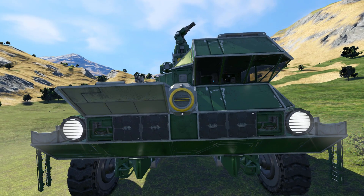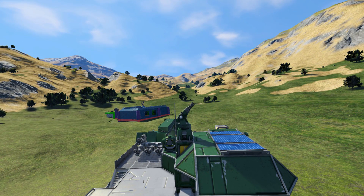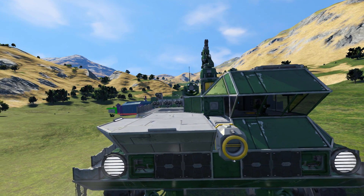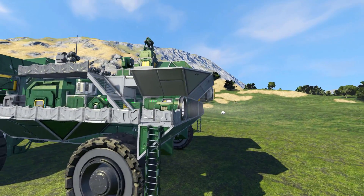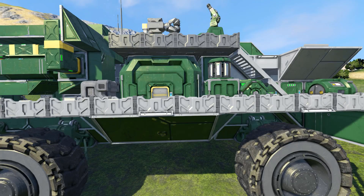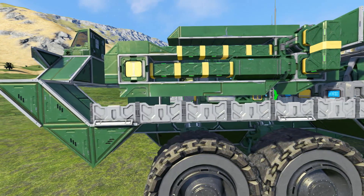Coming back around to the front, we have got two lights, the wheels, ladders going up, and a gun on top. We have a solar panel for some nice renewable energy. Coming around the side, you can see the ladder of how to get up into the rover — very good use of those blocks. We have an ore detector, large cargo container, and some programmable blocks which control some of the scripts used in this.